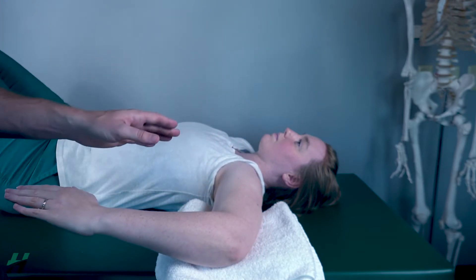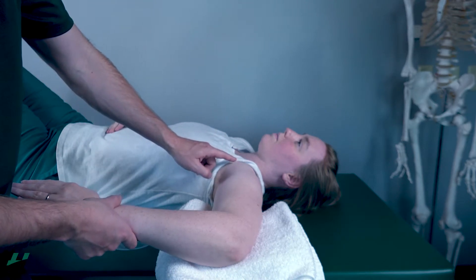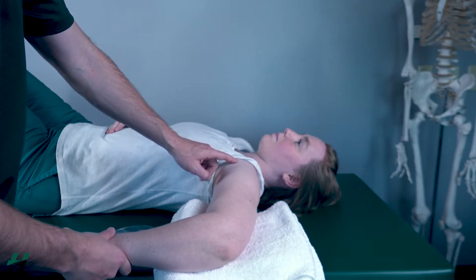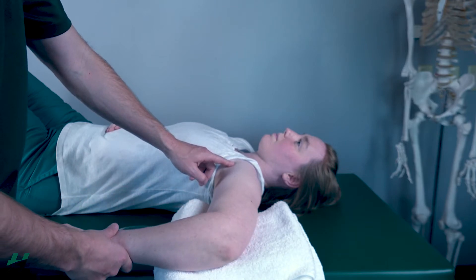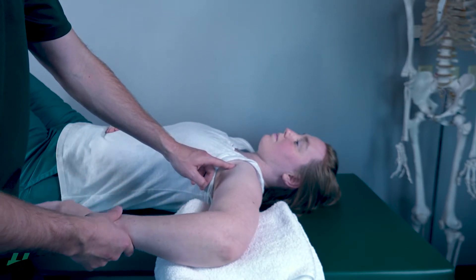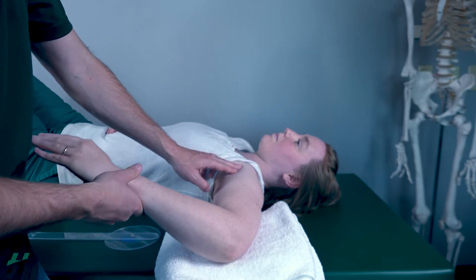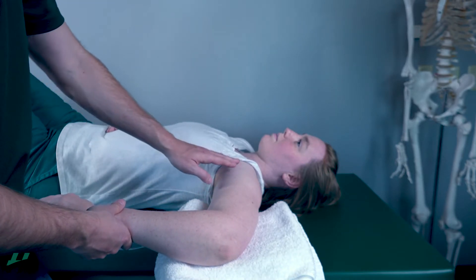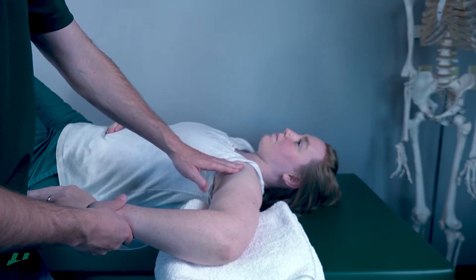Now I want to show you before I measure what to look out for. If I push down on the forearm, you can see the shoulder being hiked. That is compensation allowing more internal rotation at this joint than it actually has. So just look out for that — make sure there's no hiking of the shoulder. What you do is find the position right before the shoulder starts getting hiked, and that is where you measure it.